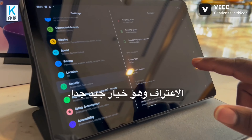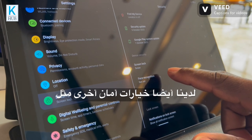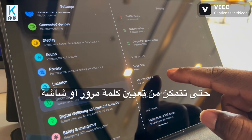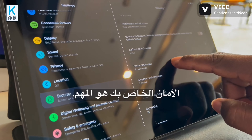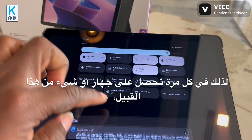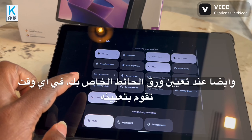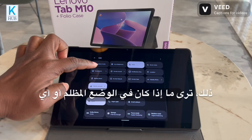When we talk about security, it has face recognition, which is a very good option to have. We also have other security options like screen lock and other features, so you can set a password, a screen lock, or face recognition to recognize your face.